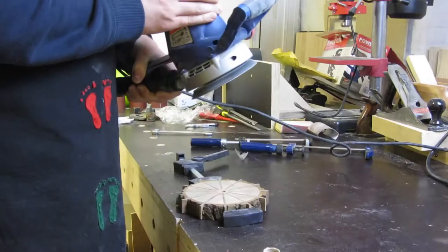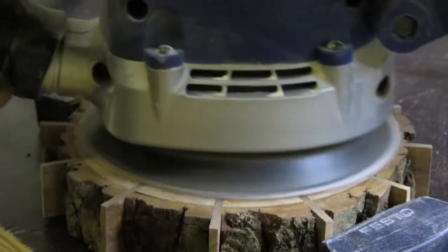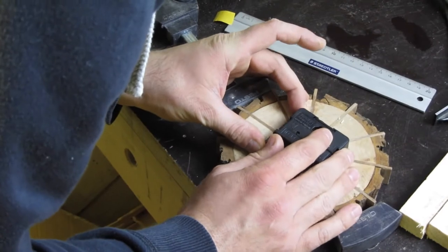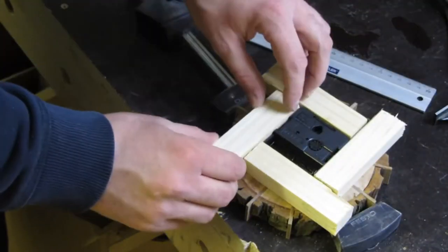After a little trimming with the disc sander and smoothening with my random orbit sander, I used four pieces of wood to make a jig for my router so I can recess the mechanics for the clock.